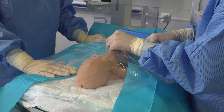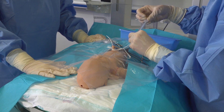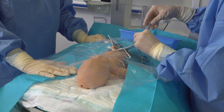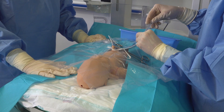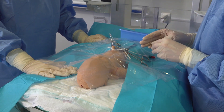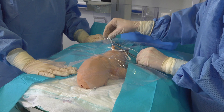Once you're at that desired distance you can then check to see if your UAC aspirates any blood to confirm that you're in the correct position. As this is a dummy we will not see any blood aspirated today. Once you're happy that your UAC is in the correct distance, leave it to the side before now inserting your UVC.